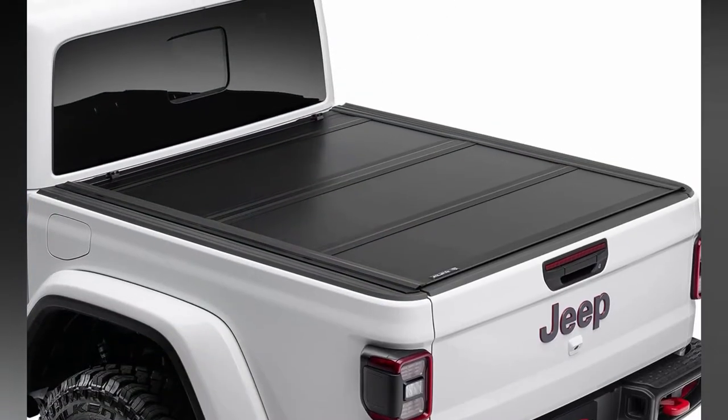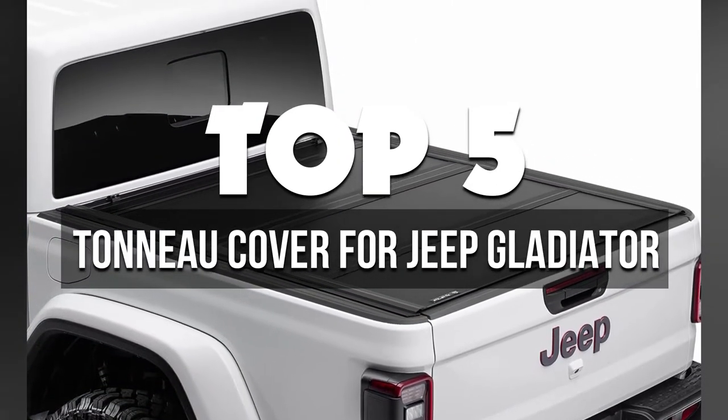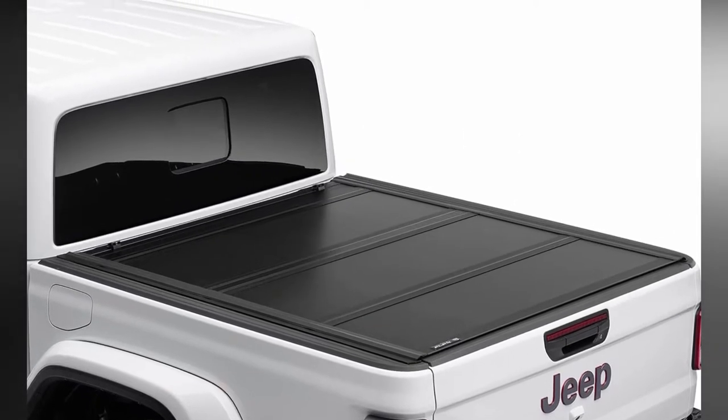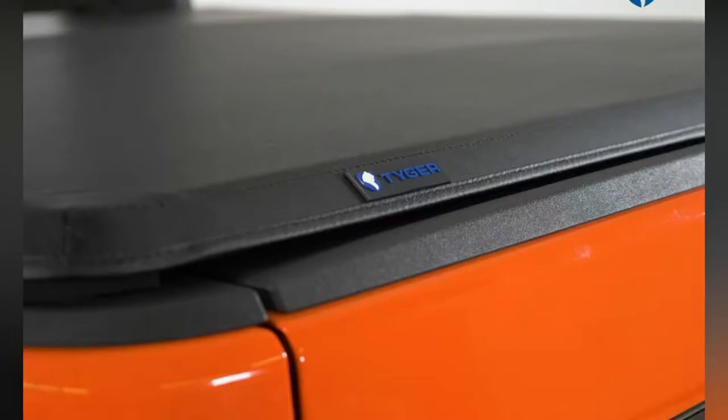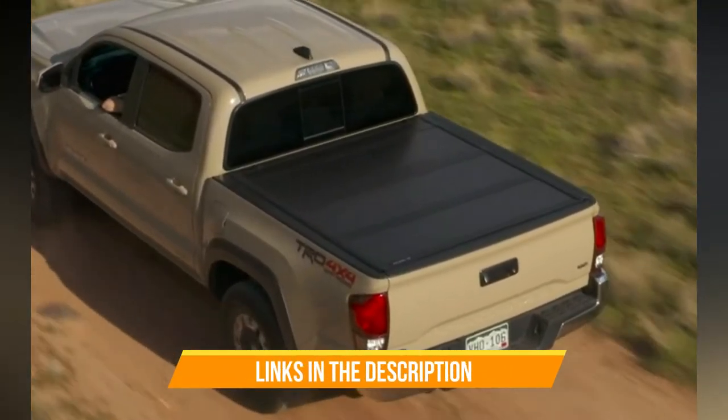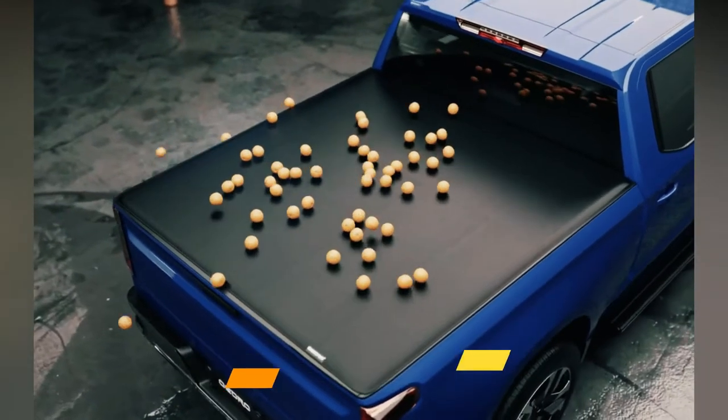In this video, we're breaking down the 5 best tonneau covers for Jeep Gladiator available right now. We've included options for every type of consumer. If you want more information on the best and most up-to-date pricing on the mentioned products, be sure to check the links in the description below. Let's get started with the video.